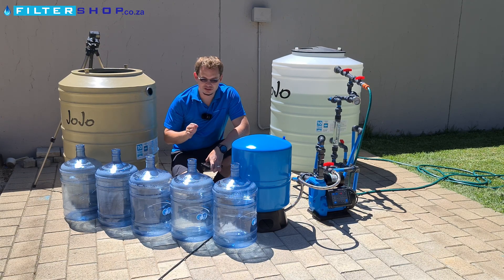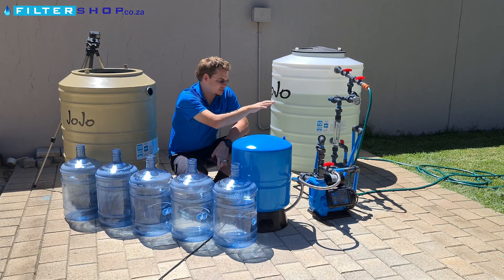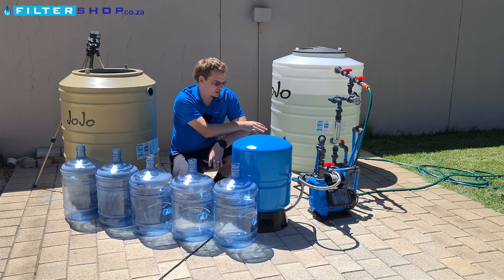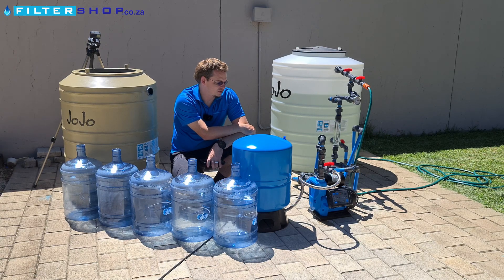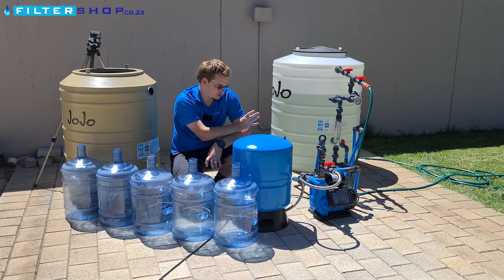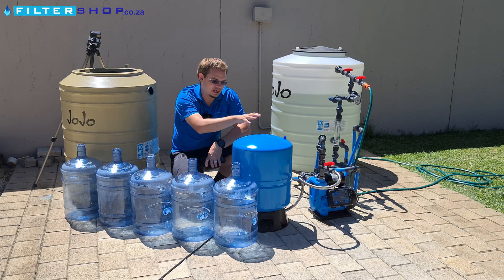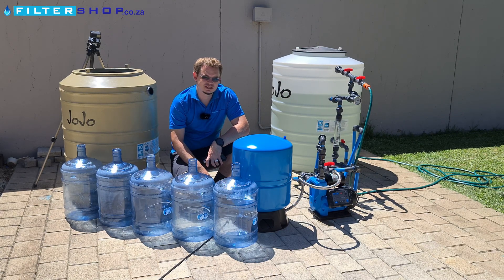Here we're going to test the different power consumption between using a pressurized buffer tank or just using a pump. For this test we've got a variable speed drive 1.5 kilowatt pump set to 4.5 bar, and it's set to allow the pressure to drop to about 1.2 bar before switching on again. This should give us a good indication of using the variable speed drive for different flow rates to save power versus using it with a pressurized buffer tank — whether it gives a measurable benefit in power consumption.